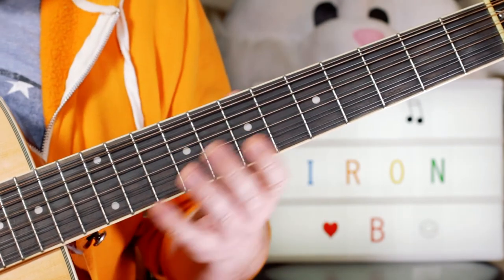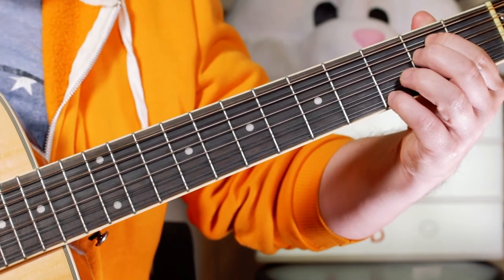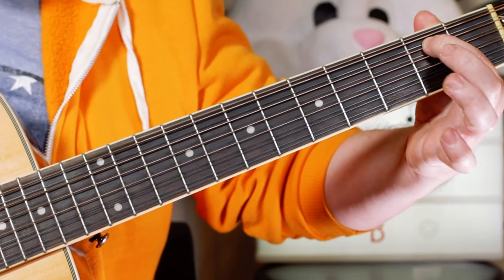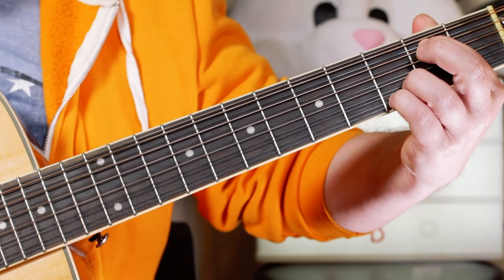After we've done that sequence, we've got E minor seven. Just playing open E and two on the A string and open D, open G, and three and three.